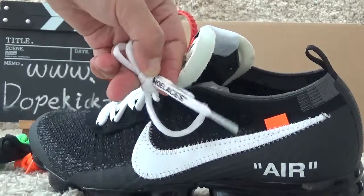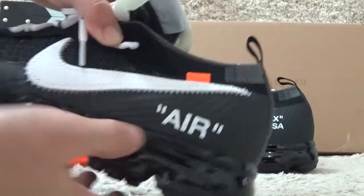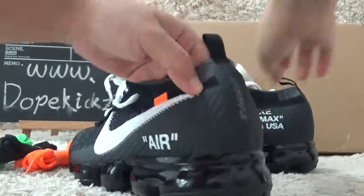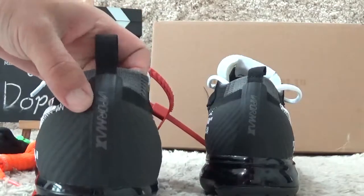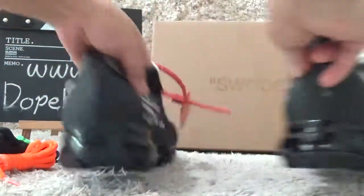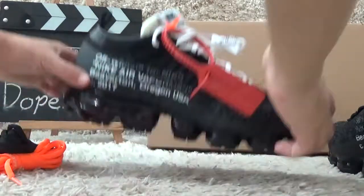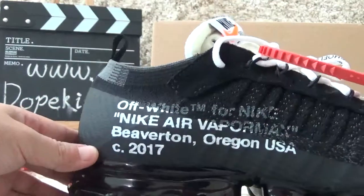Here is the outside with the Off-White sign and here is the back side of the VaporMax. And for the other side, the black and white information is here.